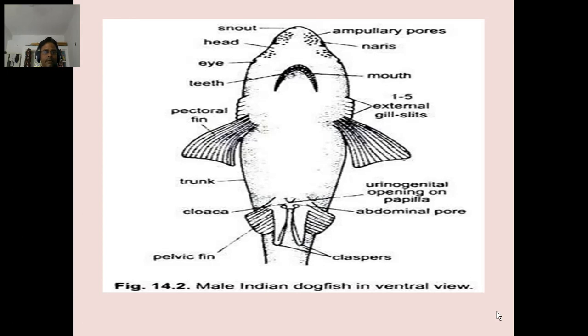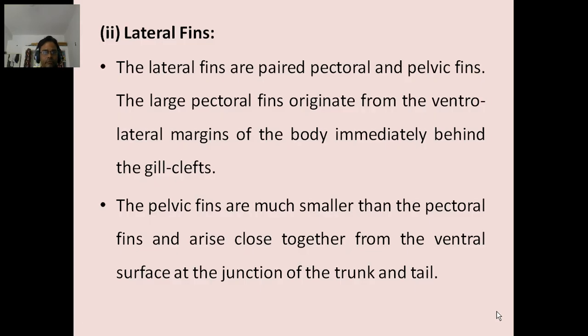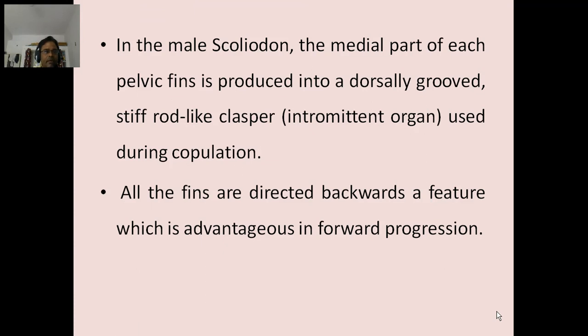Male Indian dogfish in ventral view. Lateral fins: The lateral fins are paired pectoral and pelvic fins. The large pectoral fins originate from the ventral lateral margins of the body immediately behind the gill slits. The pelvic fins are much smaller than the pectoral fins and arise close together from the ventral surface at the junction of the trunk. In the male Scolidon, the middle part of each pelvic fin is produced into a dorsal groove, stiff rod-like clasper, intromittent organ, used during copulation.